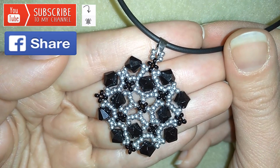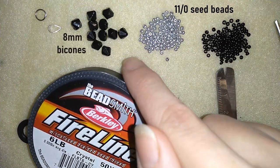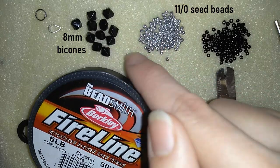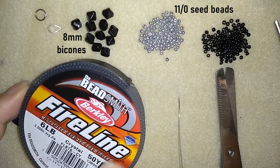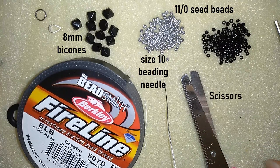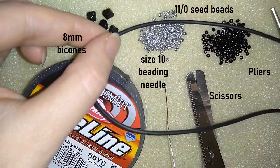Now I will start with the list of the materials. For this video what I'm using are two colors of 11-0 seed beads, and these beautiful bicones — they could be Swarovski or other brand, for example Czech crystals. They are 8mm long. I use Fireline but you could use other beading thread of your choice. This is 0.006 inches or 0.15mm. I use a size 10 beading needle, scissors, and I use my pliers only to attach my pendant to my chain.